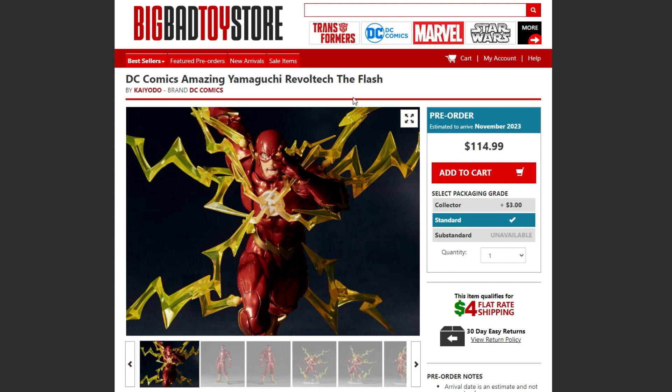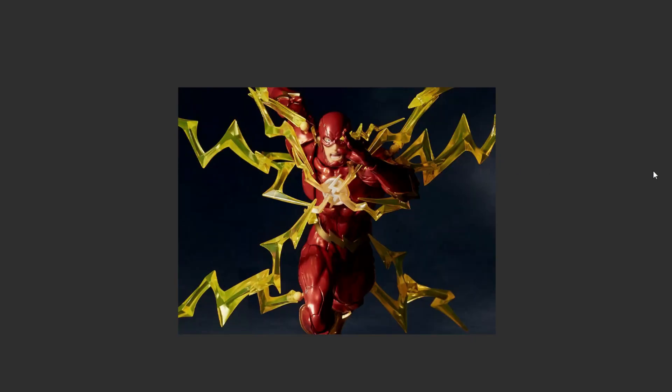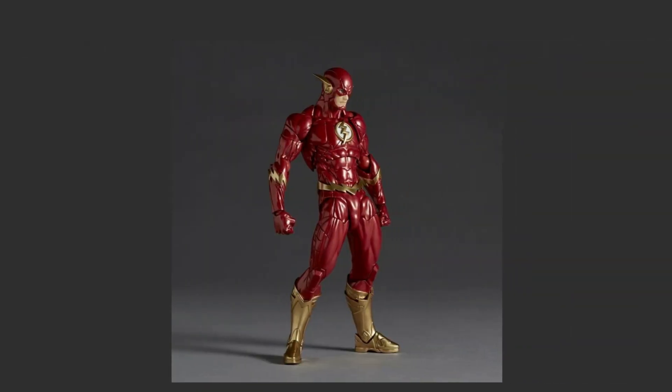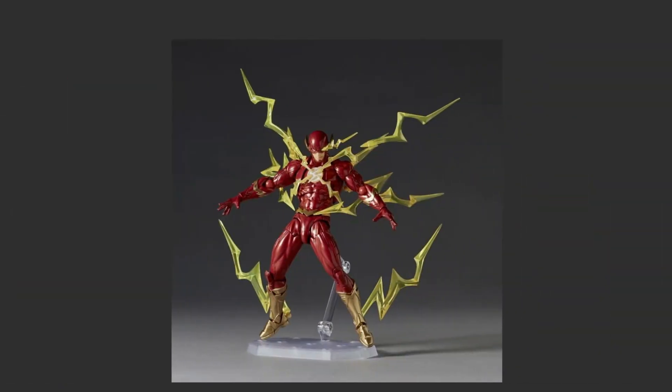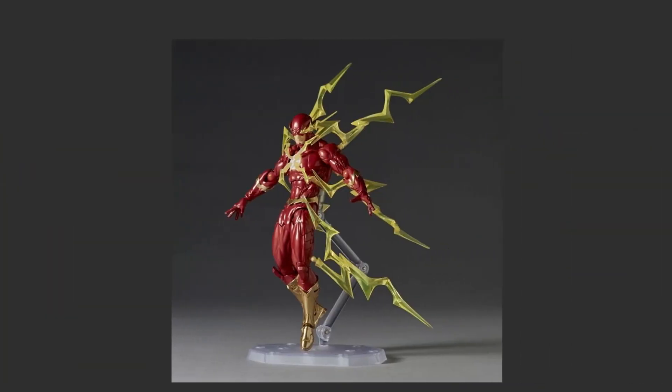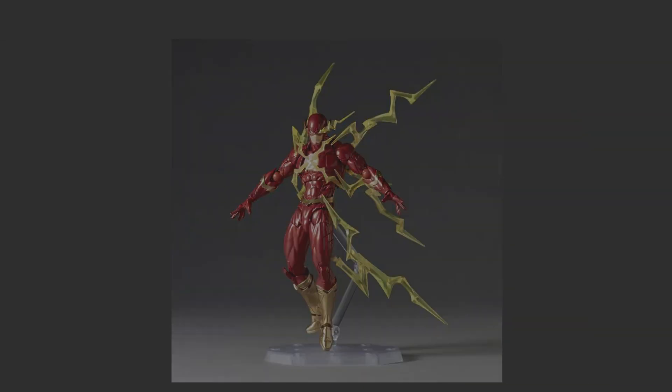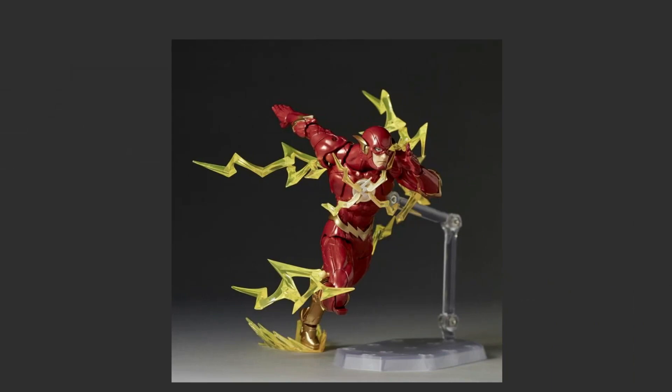Here are the pictures for the figure. We actually got a lot more than we talked about a couple of days ago, and these pictures got me even more excited. The red on the figure looks incredible, the gold also looks incredible, and the lightning effect pieces look awesome. The poses with the Flash figure look incredible from all angles.